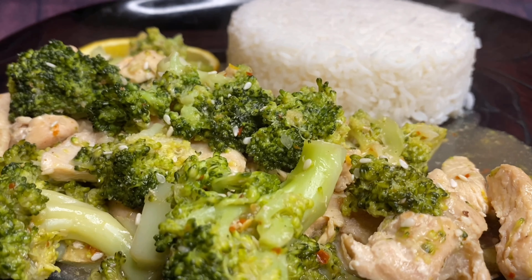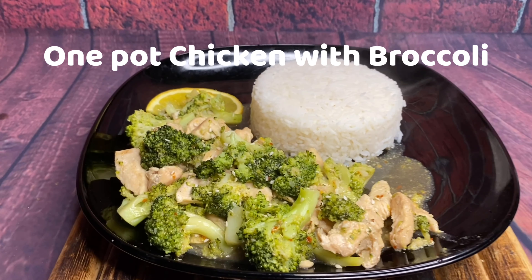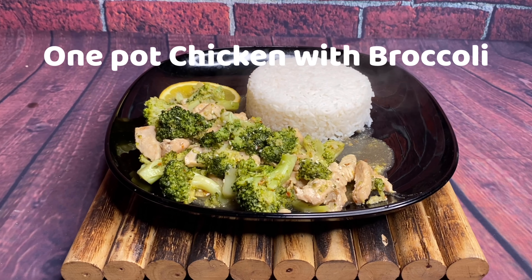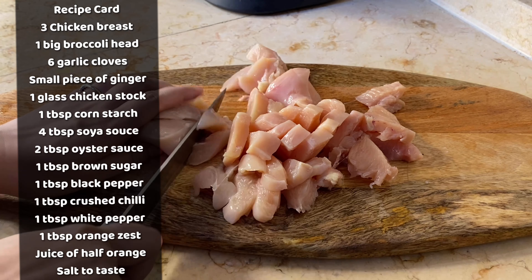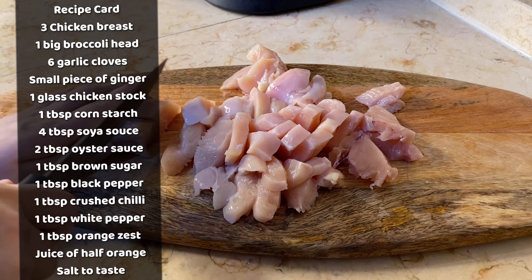Quick, easy, delicious, full of nutrition — chicken with broccoli recipe that is going to be cooked in one pot and has a punch of orange taste in it. Assalamualaikum, I hope you all are doing good. Today I'm sharing with you a one-pot chicken with broccoli recipe. It is very easy and it's going to be cooked in just a few minutes.